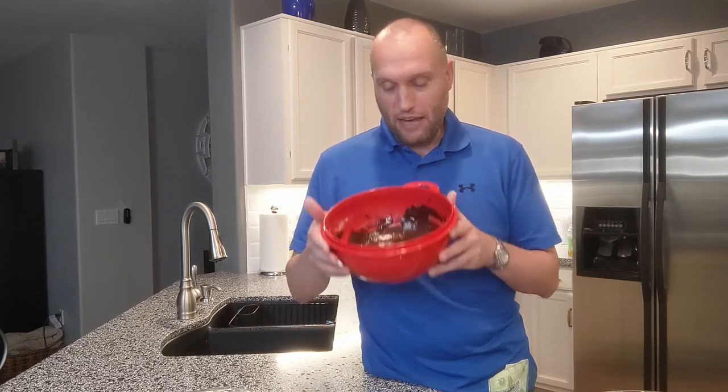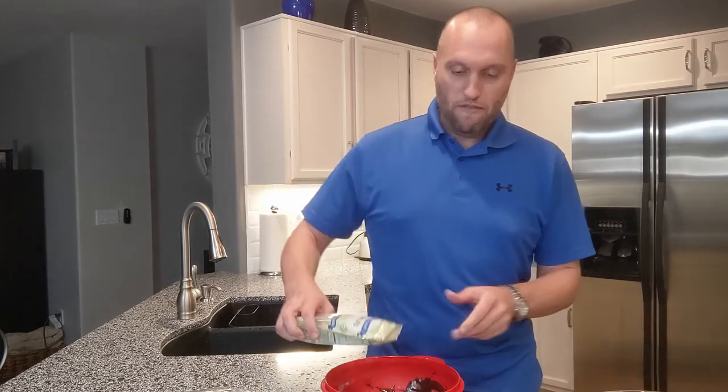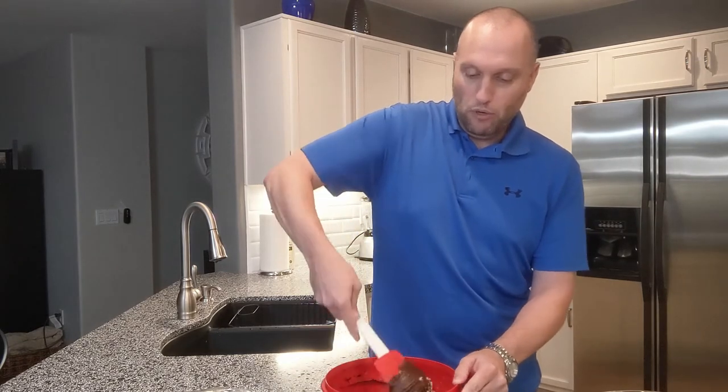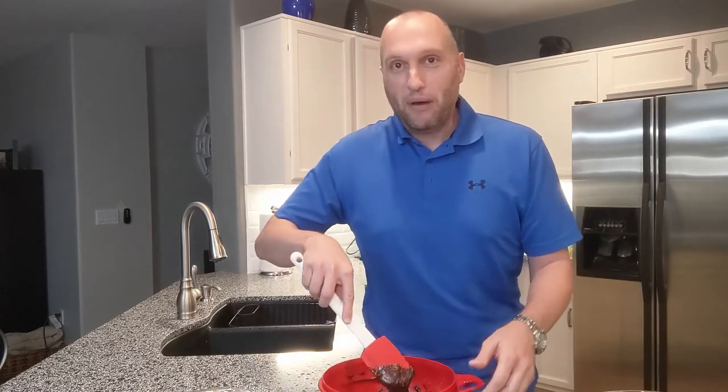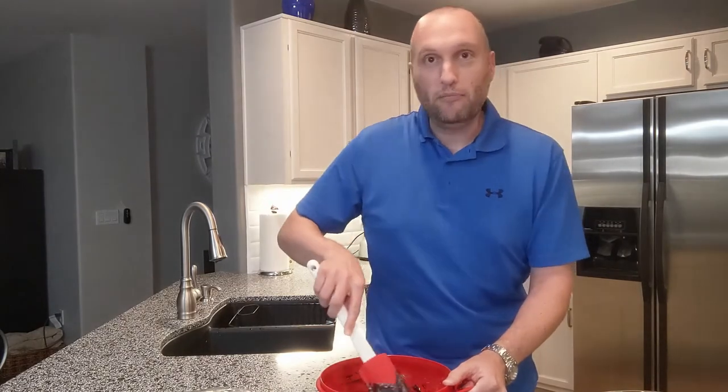I've prepared my brownie mix exactly according to the instructions — eggs, vegetable oil, water, and the brownie mix all mixed up in the That's a Bowl. I love walnuts in my brownies, so I'm adding some pre-chopped walnuts from the store, about a quarter cup. I'll give this one final stir and make sure all the sides of the bowl are scraped so any loose dry brownie powder is mixed in with the rest of the moist batter.